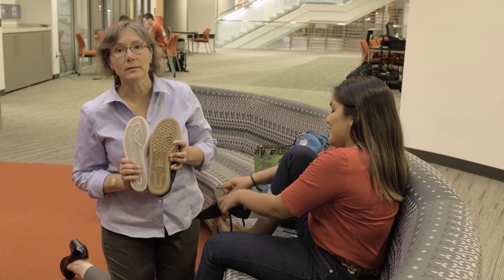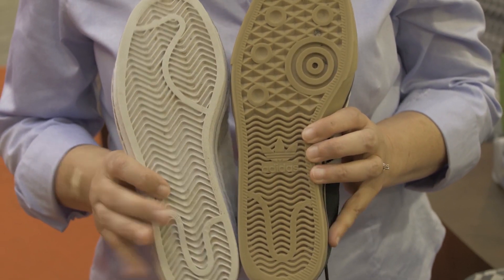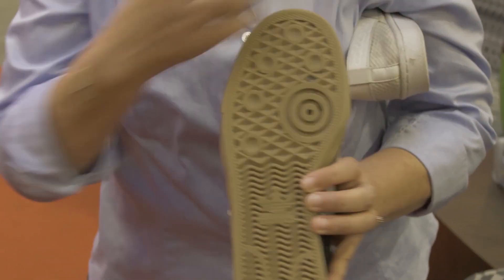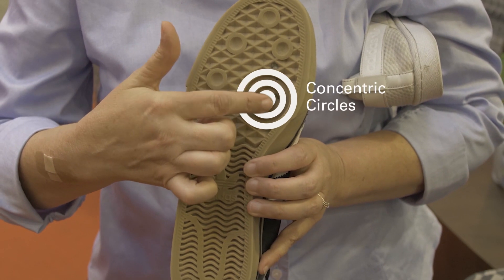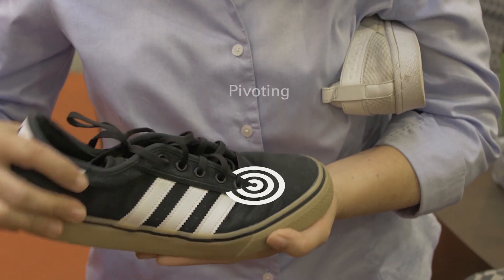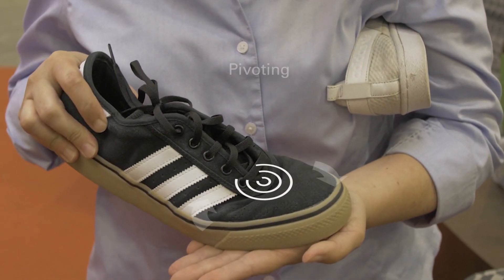Now check this one out. The tread is very similar in each case, but this shoe has a feature that this shoe does not. See the concentric circle on the ball of the foot? That's designed for a shoe that requires the ability to pivot.